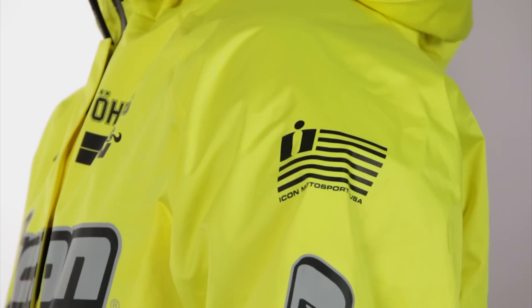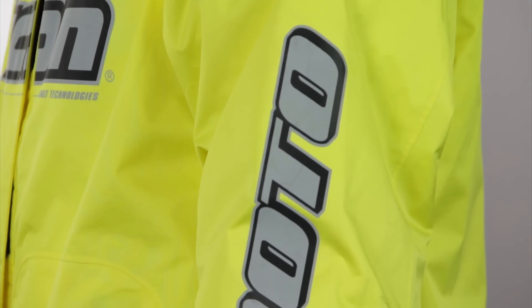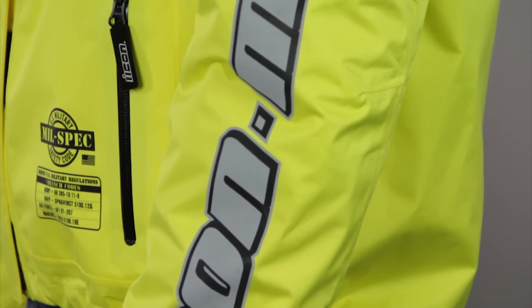Let's talk about rain jackets for a second, because there's two ways to do this. You can go with an outer rain coat with armor and protection, or you can go with a shell. That's what the Icon guys have done here with the PDX. Ryan's jacket underneath is a motorcycle jacket that has the padding and the armor — he's wearing the Icon Sanctuary in a large.